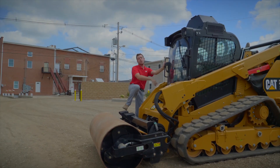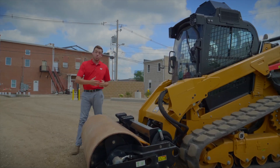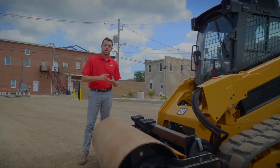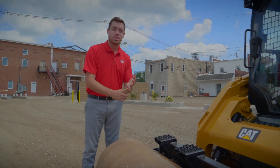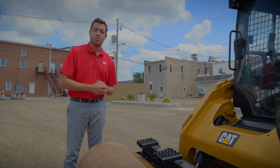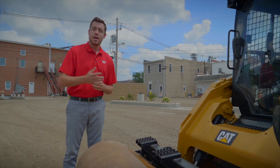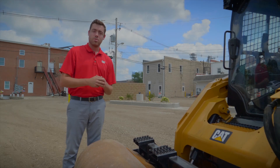For more information about these vibratory compactors — whether in roller form for compact wheel loaders, compact track loaders, multi-terrain loaders, and skid steer loaders, or the vibratory compactor plates for backhoe loaders and mini hydraulic excavators — I encourage you to check us out at cat.com, visit us on YouTube, and I look forward to seeing you next time.